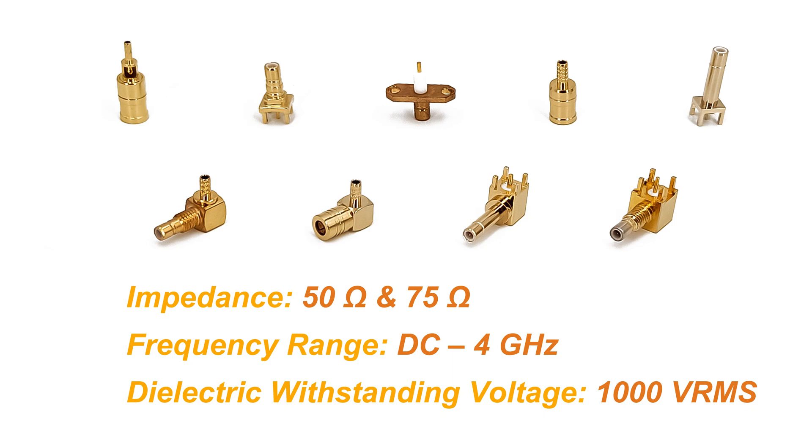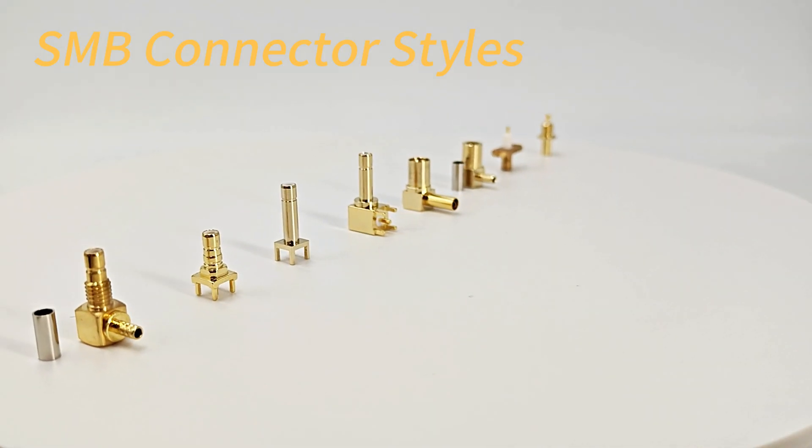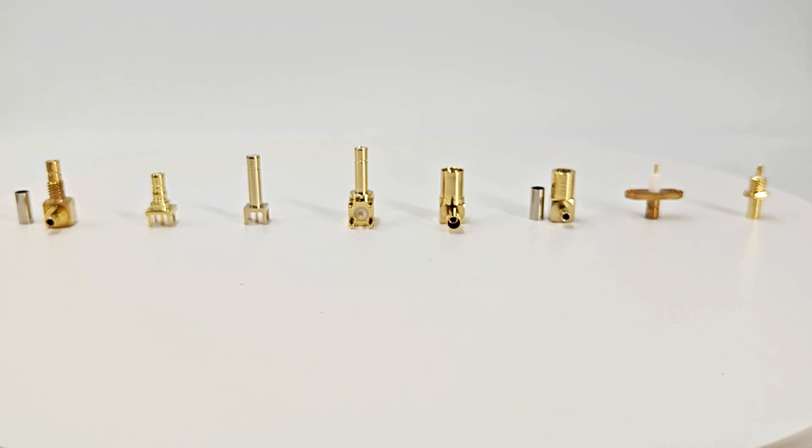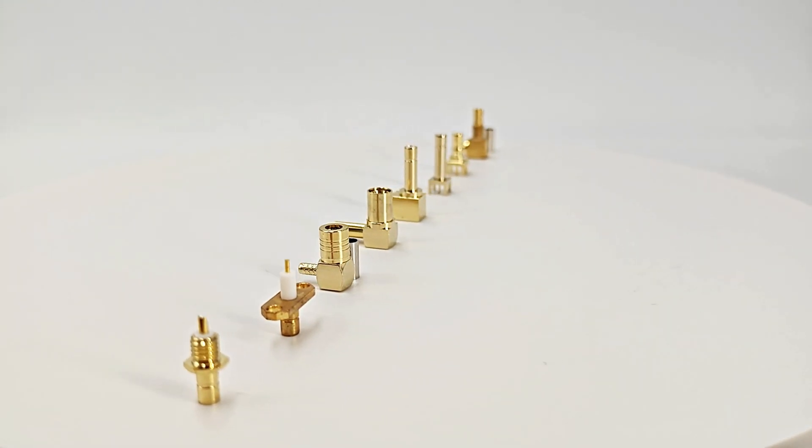This makes it widely used in wireless communication, broadcasting, television, and other fields. SMB connectors are also available in a variety of different styles. These styles meet the needs of different installation environments.